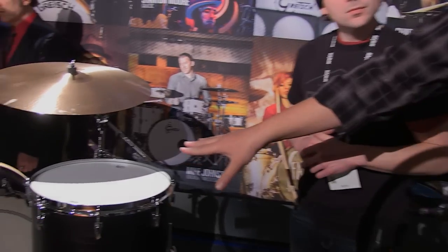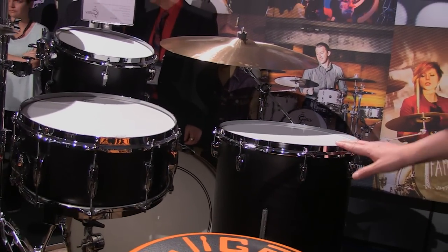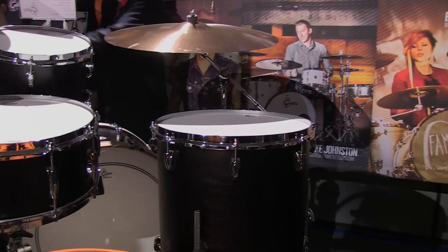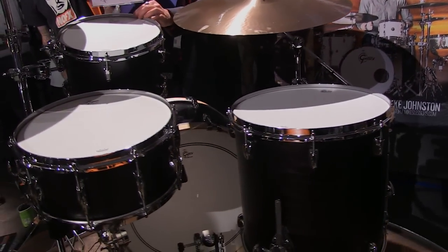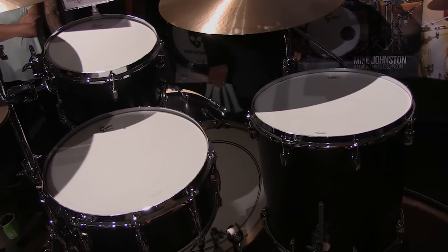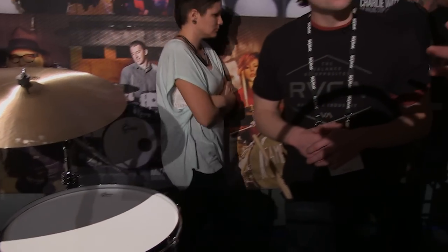Some of the features: as I said, they're 6-ply maple-poplar combination. Starting with the hoops — these are called our 302 hoops. This is a redo of the old double-flange stick-chopper hoops from back in the day, but we've rounded over the top and made them three millimeters thick, which is the same thickness as a die-cast hoop. What you get is the snap and the pop of a die-cast, but since they're not as heavy and not as rigid, it allows the drum to open up and breathe a little bit more.